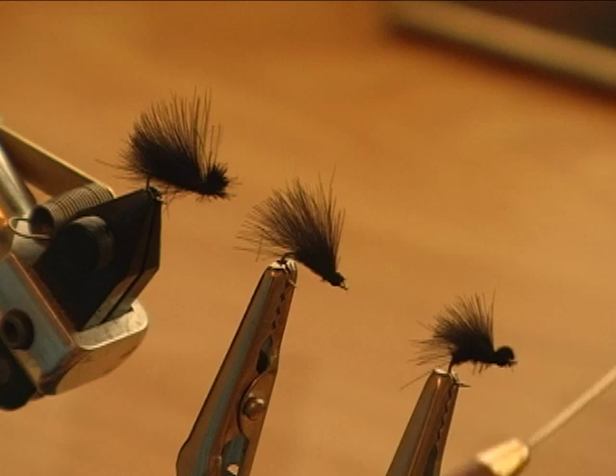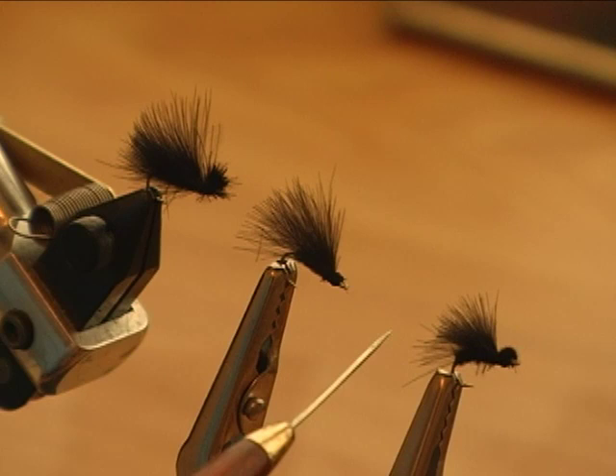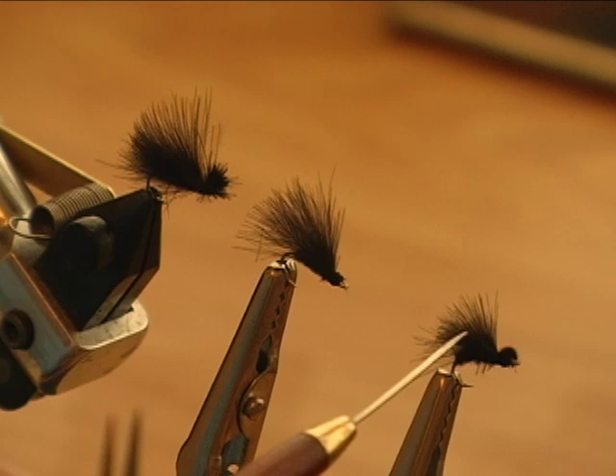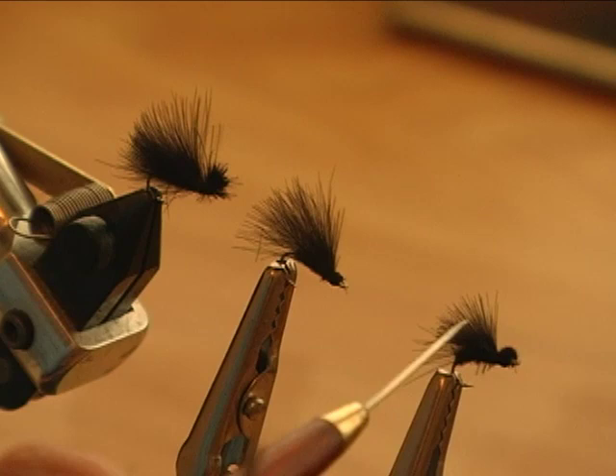For this fly, you tie your body material in, then tie your wing in facing forward but measure it so you can fold it back. Trim it off and then cover that stub of the wing with the body material, leaving your thread right here at just about two turns in front of the one-third mark. Then fold your wing back and finish the fly off.